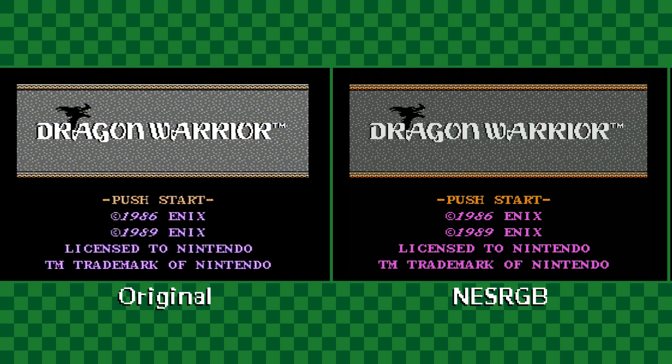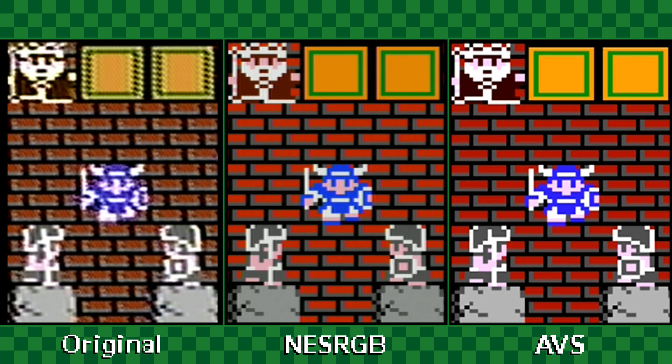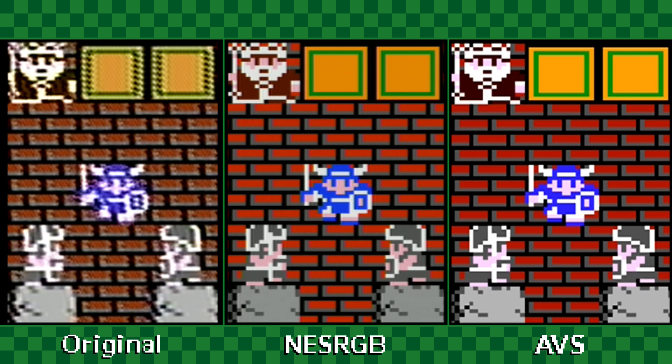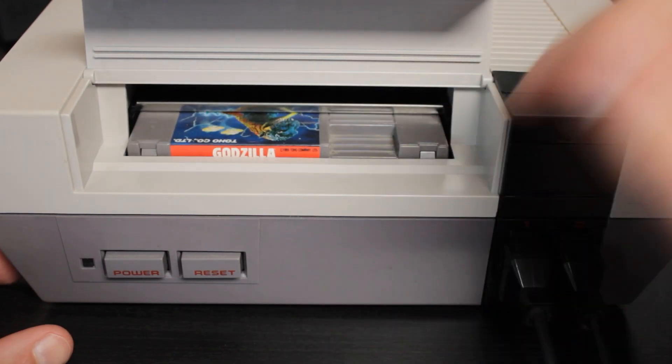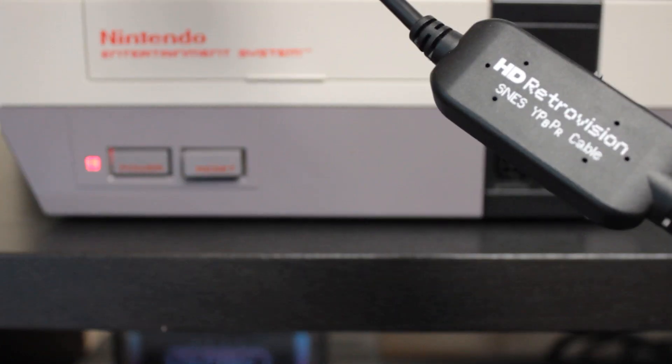And it doesn't just look good when compared to original composite. Here's a look at the NES RGB up against original composite and an AVS. To me, this little toaster can go toe-to-toe with the clone console for capture clarity, and it still has an ace up its sleeve.